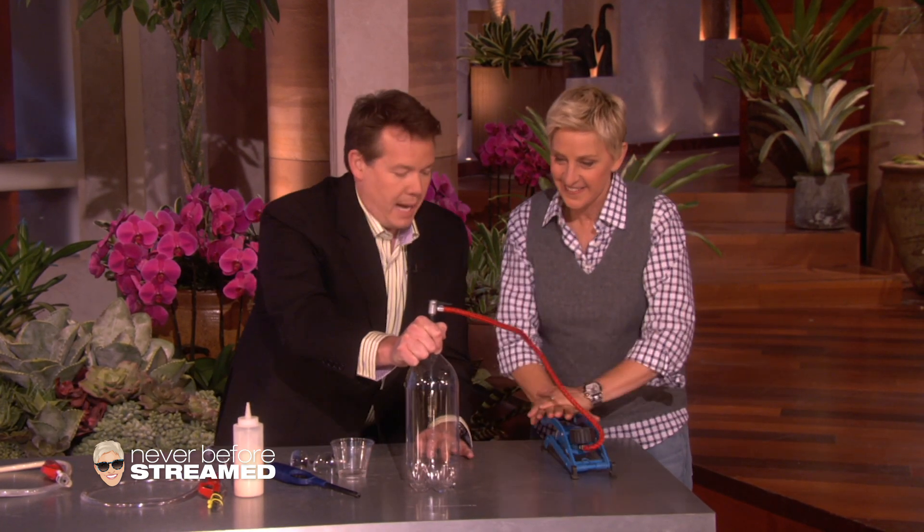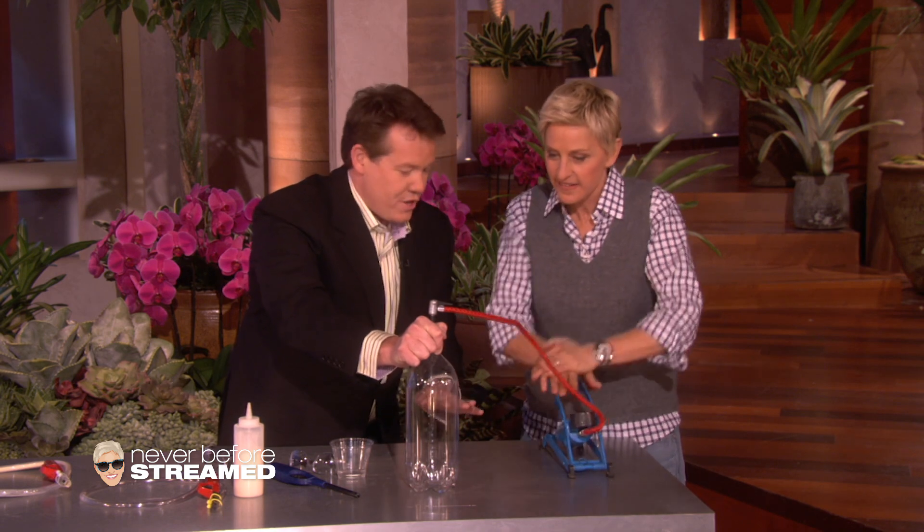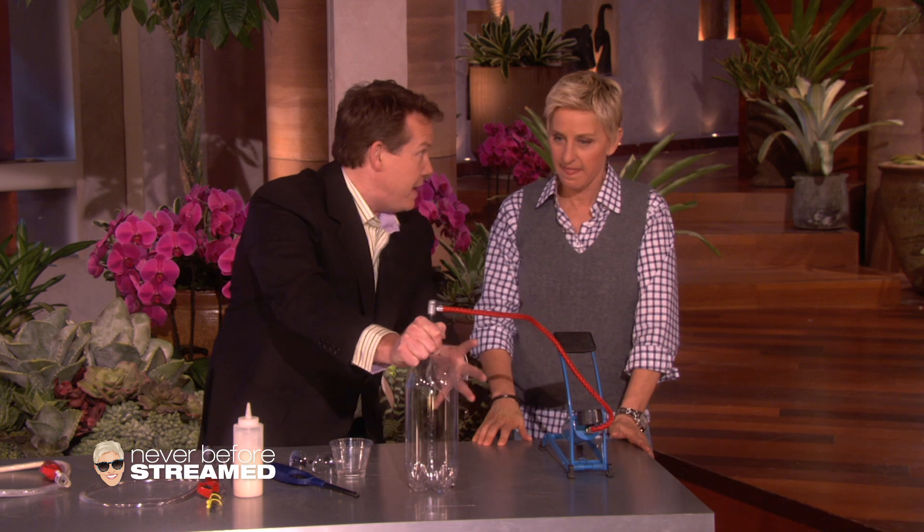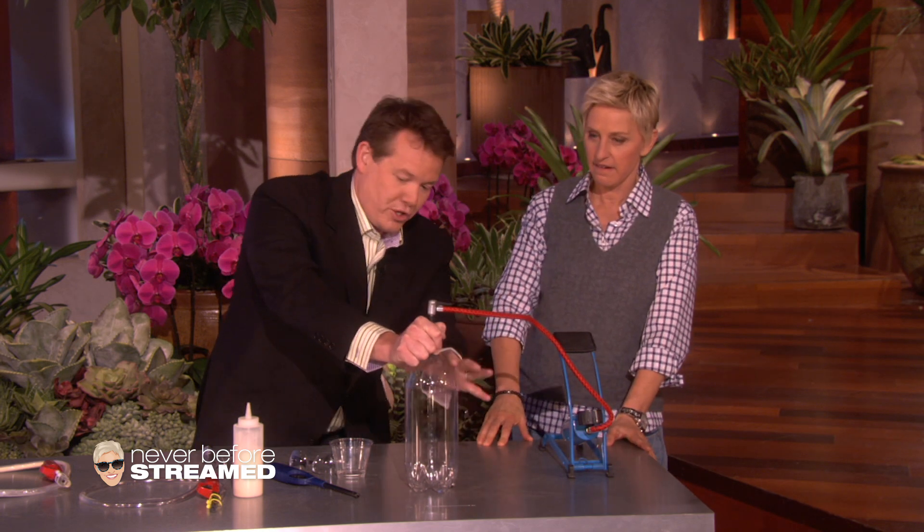Okay, 50 more times. Here we go. Five, four, three, two, one. Perfect. So now, believe it or not, some of that has vaporized, and when I let it go, it's going to go low pressure. Watch this.